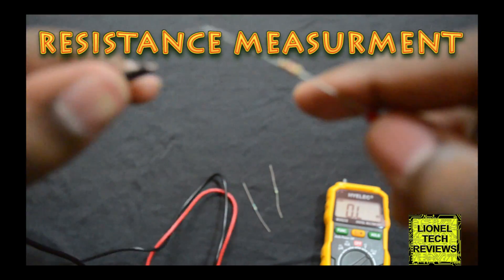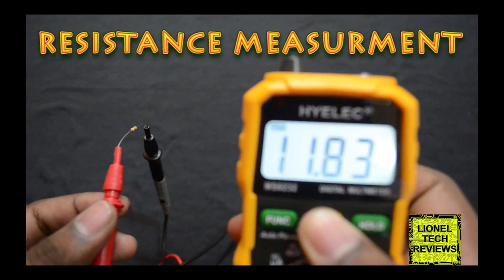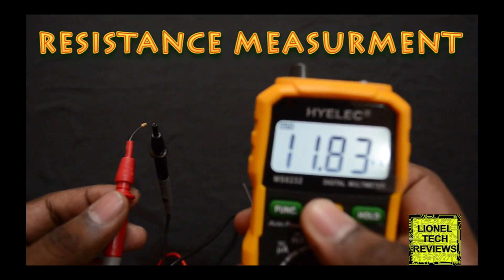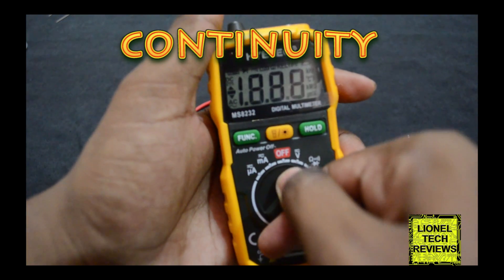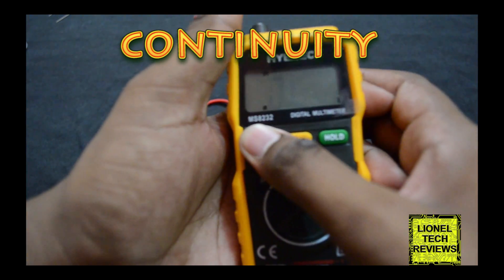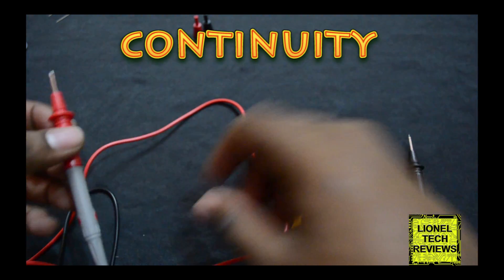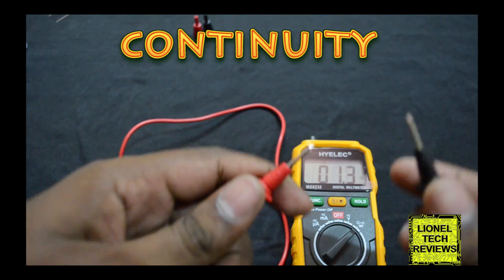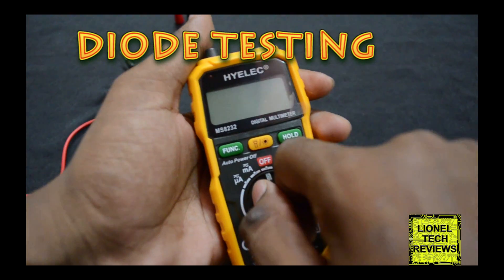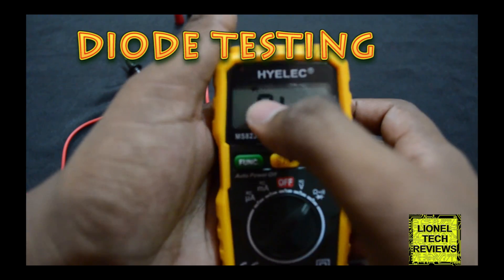Connect the resistor to the test probe to measure resistance. Select the continuity test function and check for continuity. Then select the diode test function.